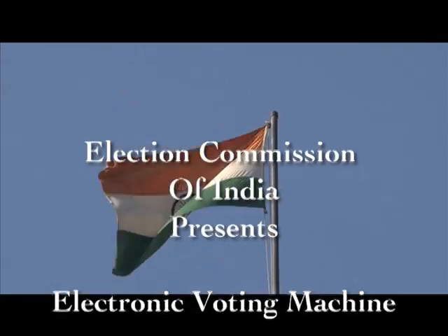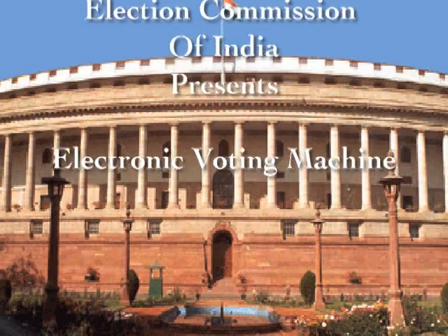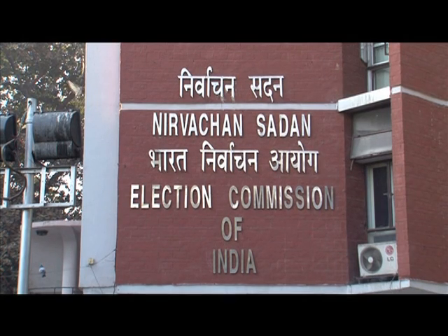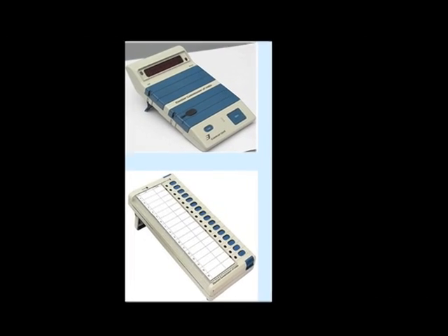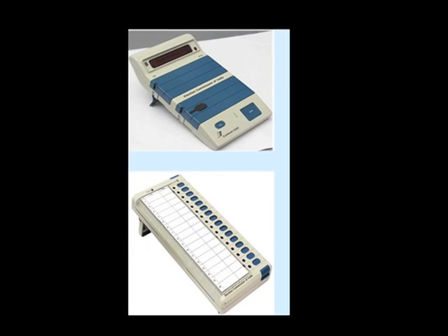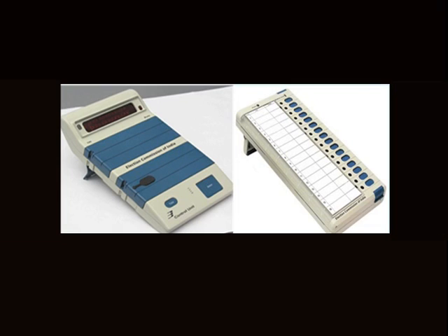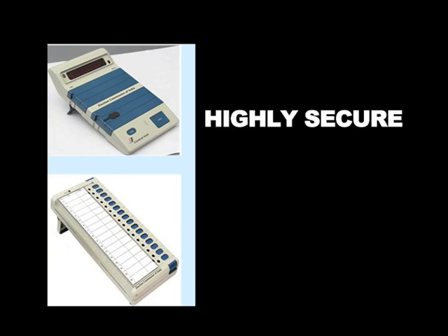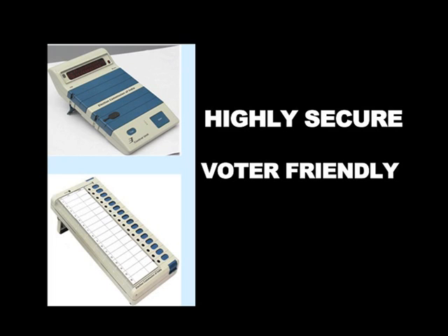The power to vote is the power to elect. Democratic governments are elected across the world by the same power of the vote. Making this simpler and effortless is the electronic voting machine. The EVM is a revolutionary device in the hands of the electoral officials to guarantee an election that is highly secure, voter friendly and easy to use.